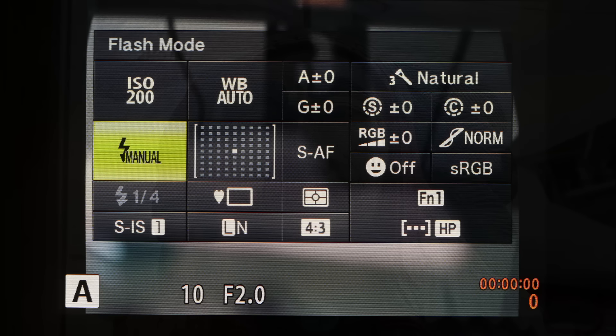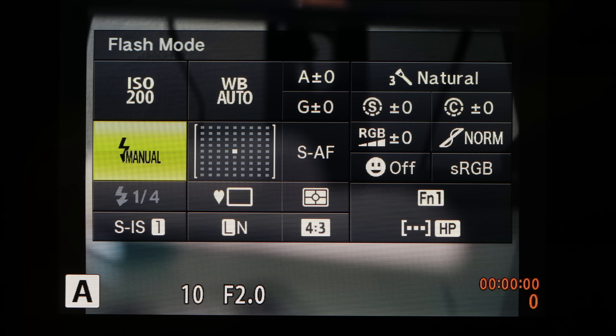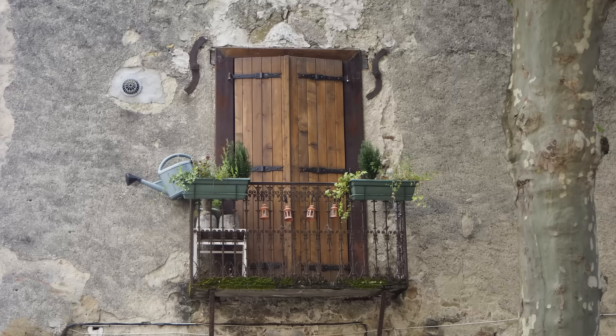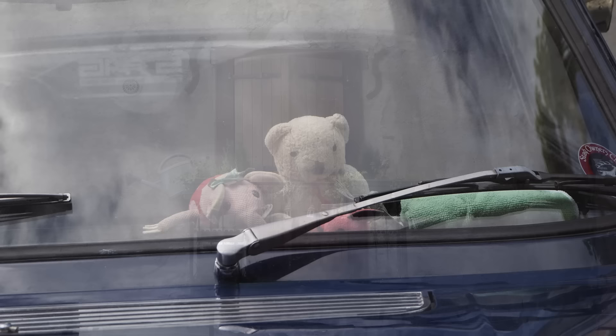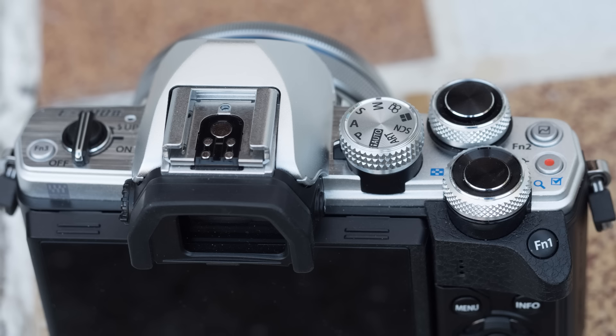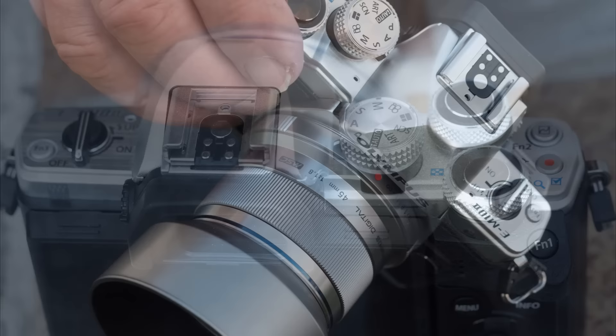Just as most of us have washing machines with 20 programs but always use the same one, so many of us are with cameras. I set my cameras to 4:3 aspect ratio, aperture priority, raw files, 200 ISO, single AF, single shot, electronic shutter, matrix metering. For my personal and business photography I rarely change that, but when I do it is likely to be the aperture or higher ISO — so provided I have instinctive access to those parameters I am quite happy. The M10 Mark II will do that as well as any other Micro Four Thirds camera whatever the price. It's a really honest value-for-money camera, and of all the cameras in the Olympus range, this one is my favourite.